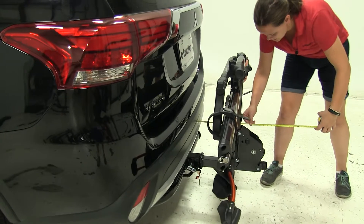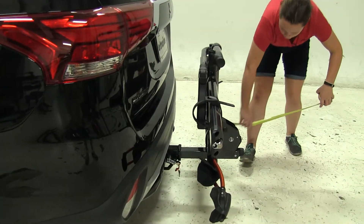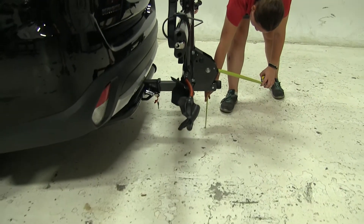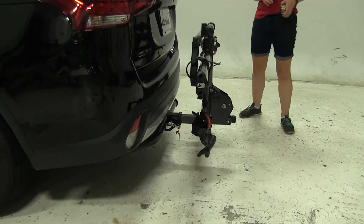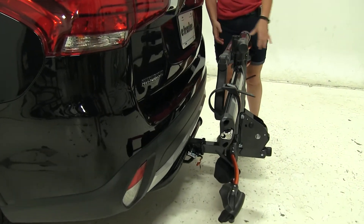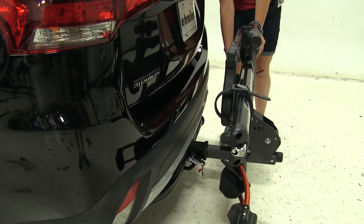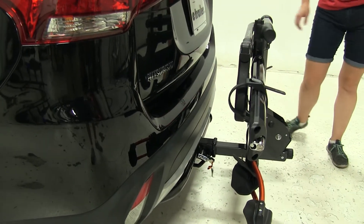We'll take a couple more measurements. We're going to have about 17 inches added to our vehicle now, and a ground clearance of about 10 and a half inches. We're not really going to have to worry about a closest point — even if we have a little bit of movement in our rack, we have enough space between our bike rack and our vehicle that we won't have to worry about contact there.